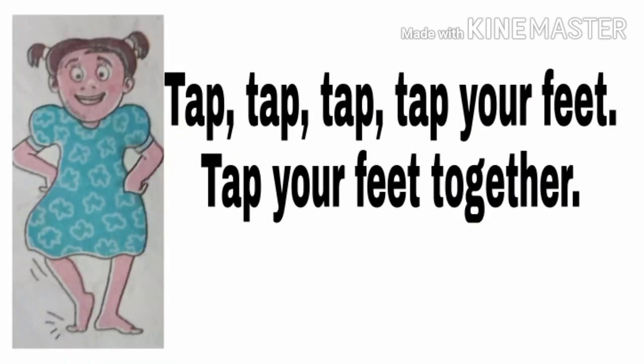Now I tell about the third and fourth lines. Here is the picture of tapping our feet. Tap, tap, tap your feet, tap your feet together. क्या करना है? जमीन पर पैर को आपको पटकना है — means you can take a dancing position. जब आप dance करते हैं तब भी आपको जमीन पर तapping करनी पड़ती है, तभी आप dance कर पाते हैं. So, tap your feet together.